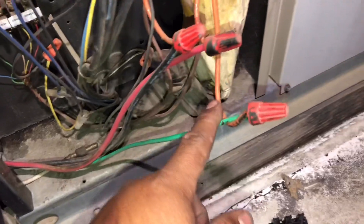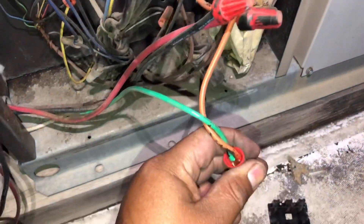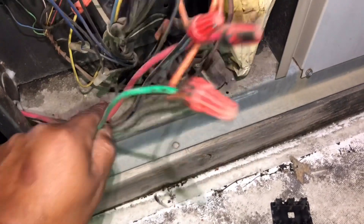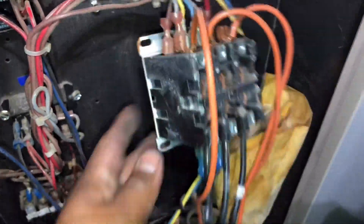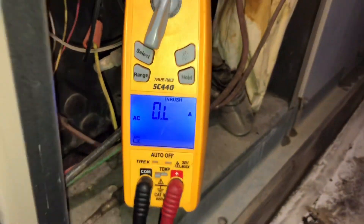They got a ground wire going to line three. Look — line one, line two, and then this is line three. Oh my god. As you can see, we didn't register any amps on inrush.